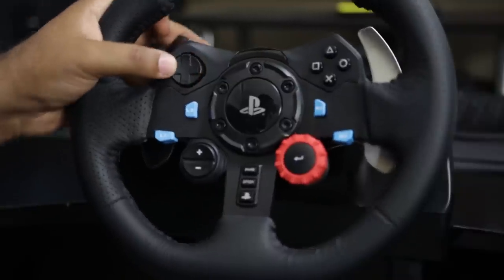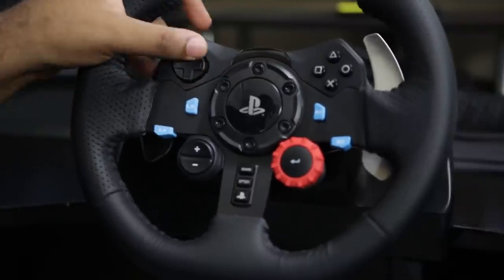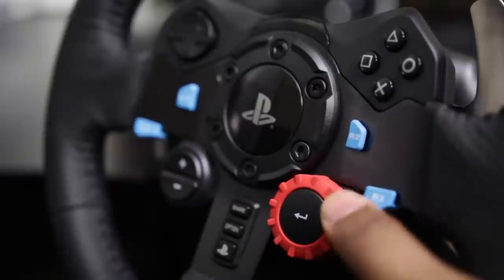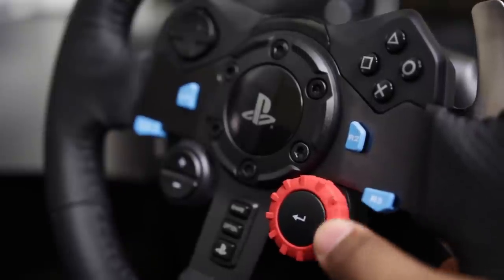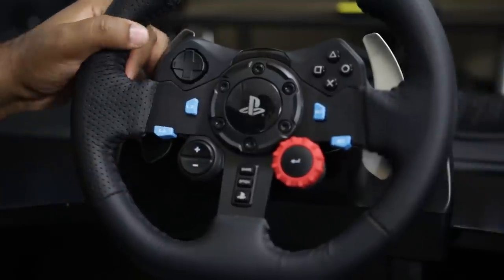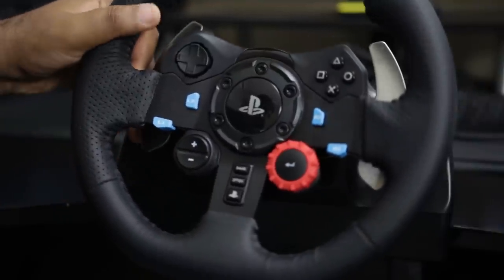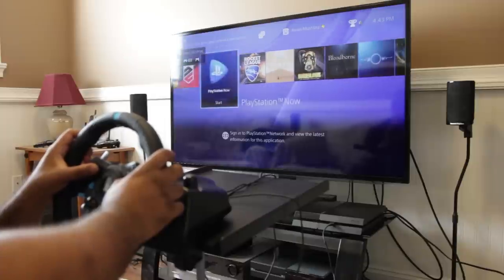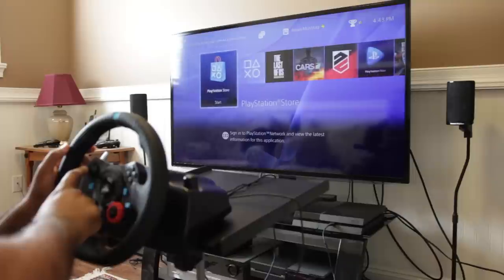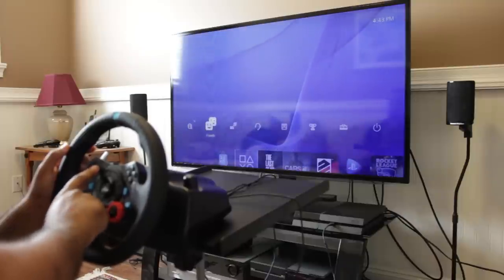There are 13 buttons in total, including a 24-selection switch dial with an enter button at the center, as well as all your PlayStation buttons — including the share, options, and PlayStation buttons. You can actually control the entire console using the steering wheel without needing to use your PlayStation controller to get into a game or navigate the console.